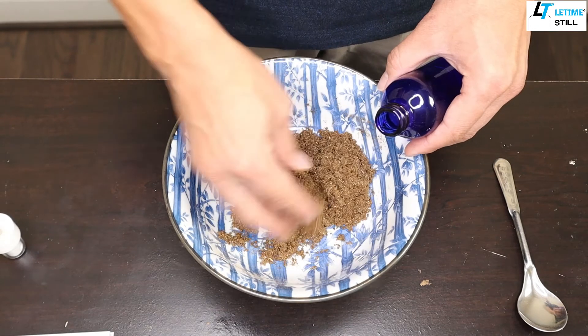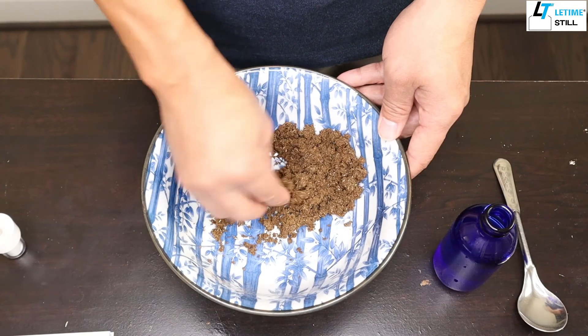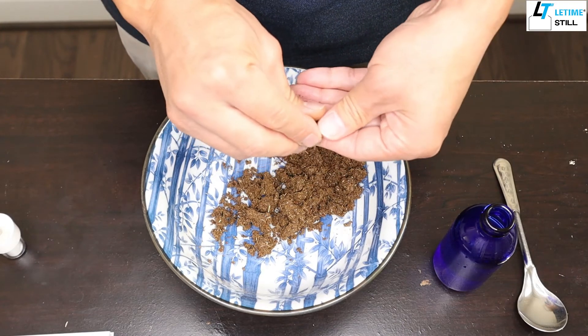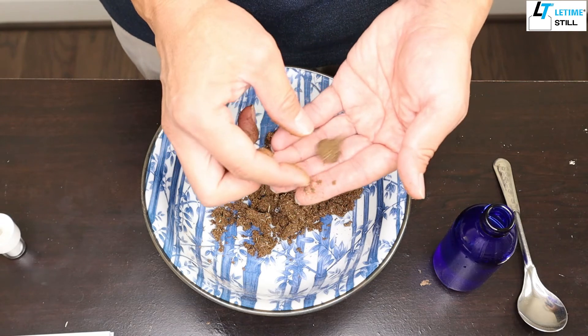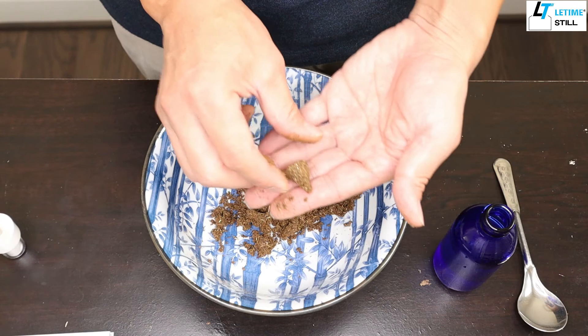You work it like clay — and remember, the makko acts like glue. Once you can hold the shape, that means you are good. This one looks like a Hershey's.